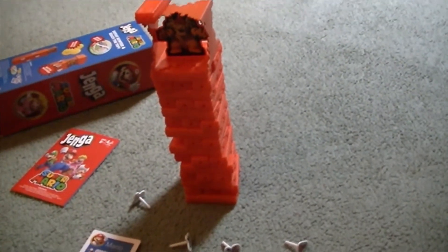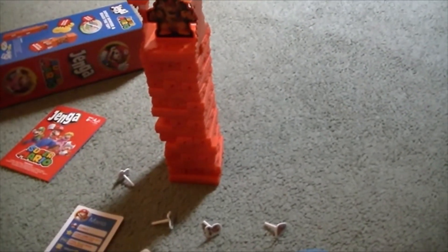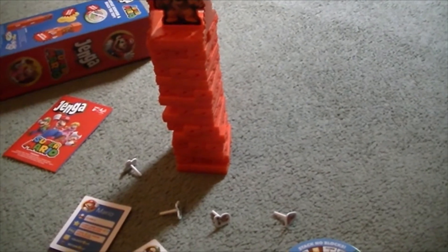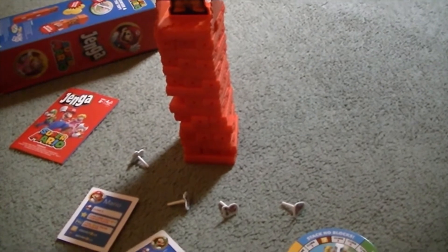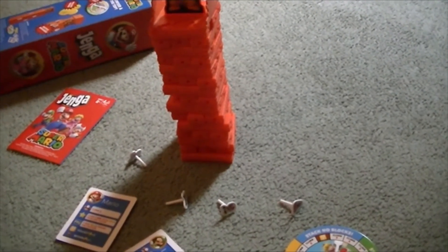So yeah, that's my whole review of the Super Mario Edition of Jenga. I hope you all liked this video. Please rate, leave a comment, and subscribe to my channel. Be sure to check out my channel for more videos, you can make it a favorite if you want and share with friends. Ring the bell if you want to get notified on what's new on my channel. Thanks for watching and I'll see you later — take care!